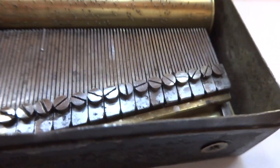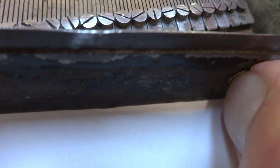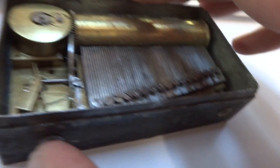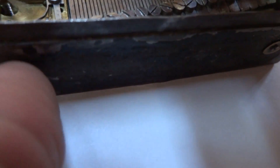If I slide that, that would allow the cylinder to move so we can hear the second song. Of the two songs, the first one is my favorite. So let's slide this lever — you have to use your thumbnail, they're very small buttons.